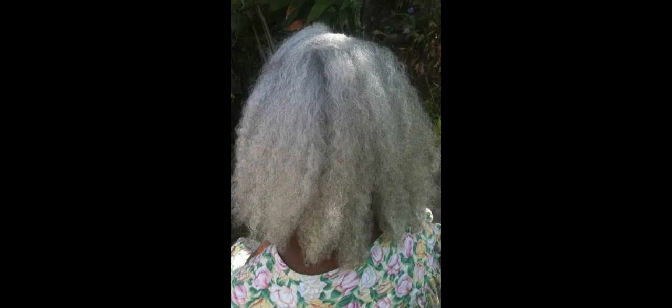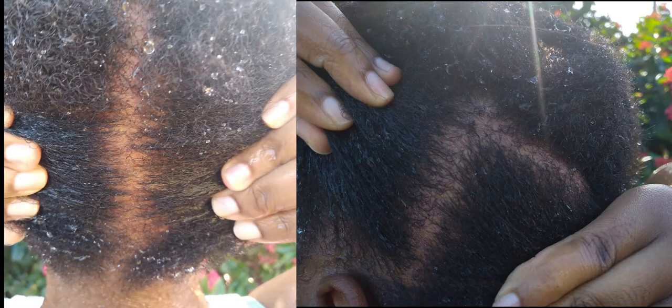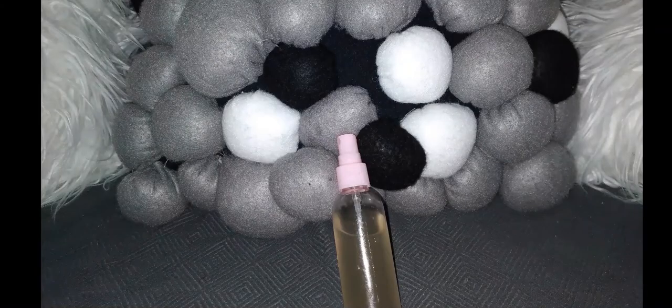This treatment was shared with me by my elderly neighbor — you can see her beautiful silver hair in this picture. And you can see my scalp: it's all clean and now it's ready for my natural moisturizer.